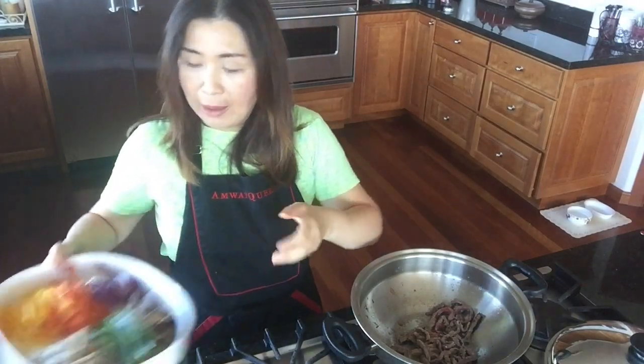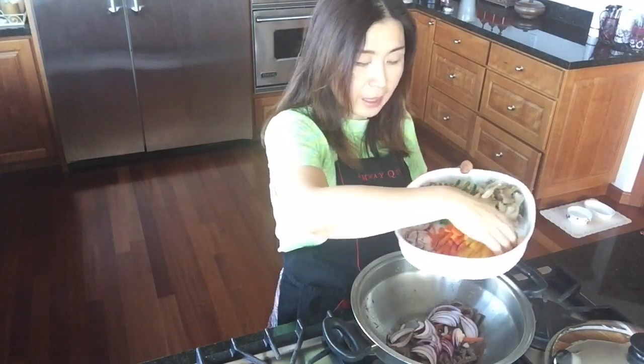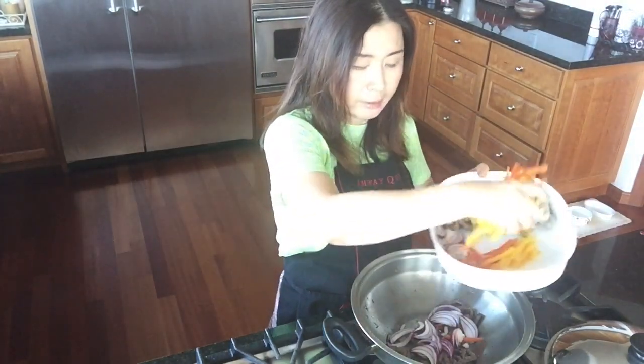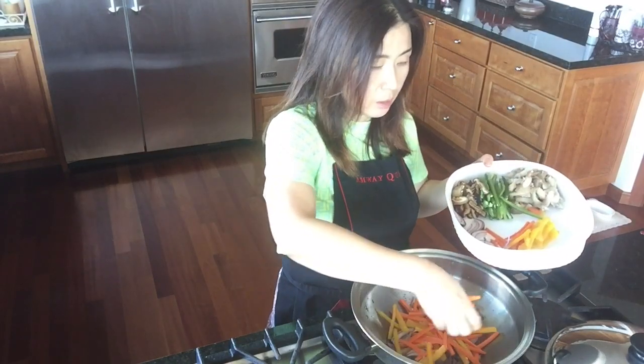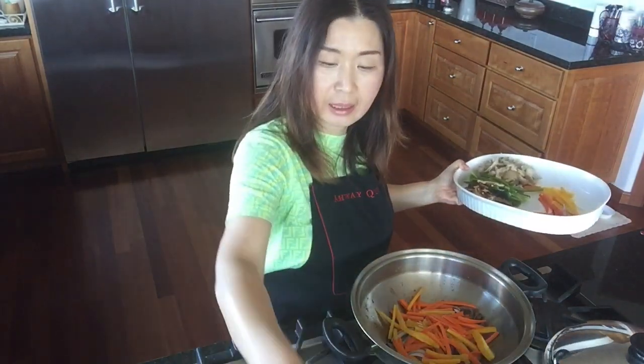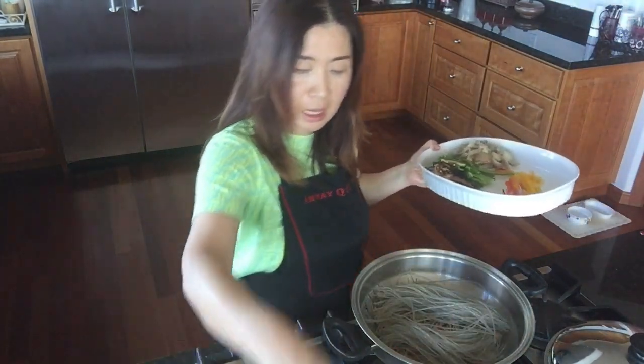On top of that I'm going to layer my veggies — onions first. I used purple onions today but you could use white onion — and then a little bit of veggies, and I'm going to add the noodles on top.